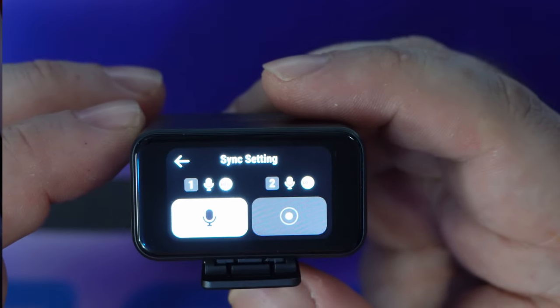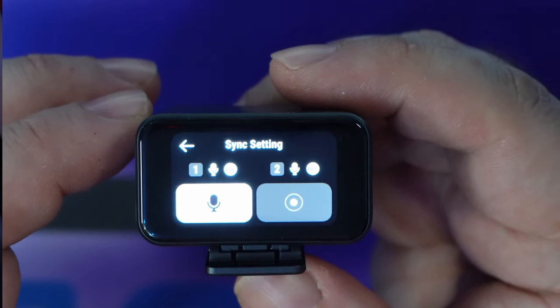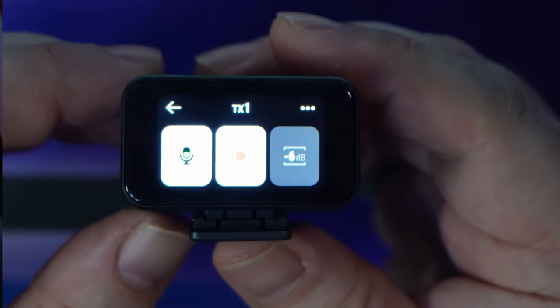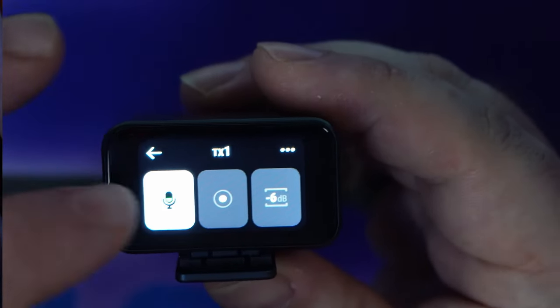If you swipe up on the screen initially, you'll see a sync setting. The sync setting sends the same command to both transmitters at the same time, either to mute or to record. Swiping left or right gets you the controls for each individual transmitter — swipe right for transmitter one, swipe left for transmitter two.